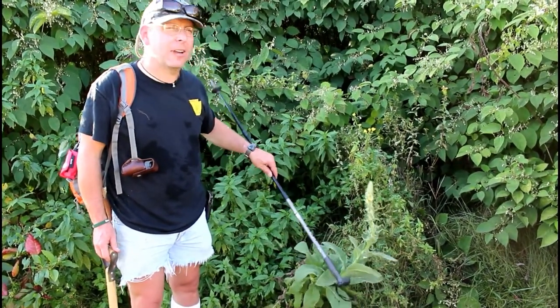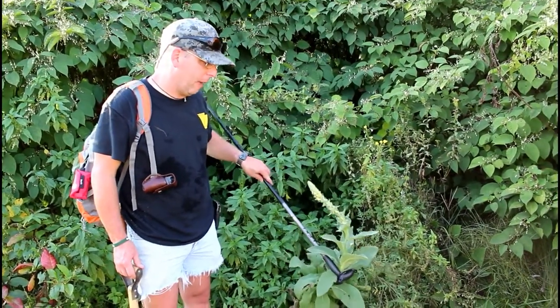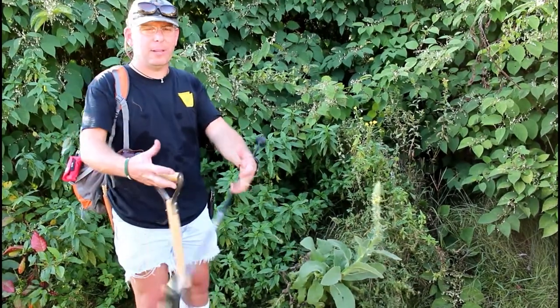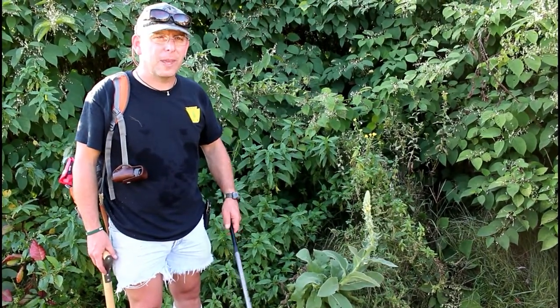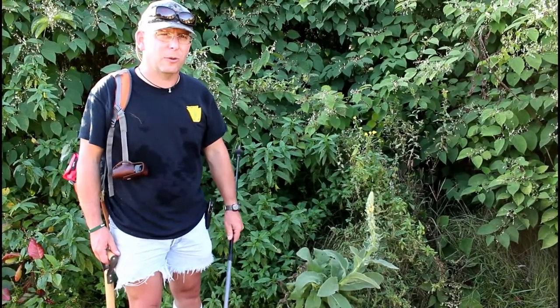This is actually the second year — kind of like the burdock, it's a biennial plant. This is the second year growth with the flower spike. You'll get fuzzy leaves in a basal rosette for the first year. Raw or cooked leaves are used for basically chest congestion and chest colds.